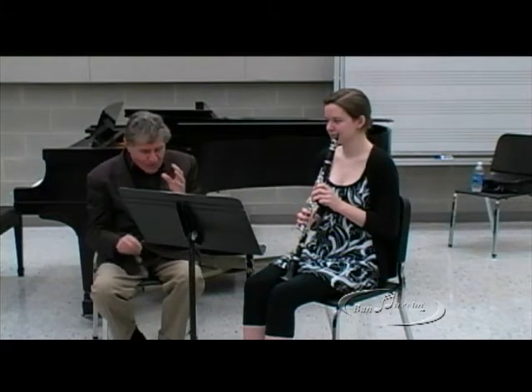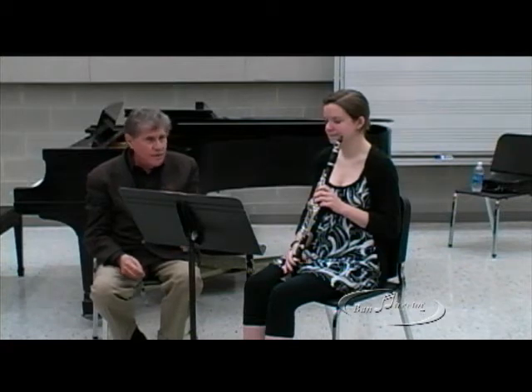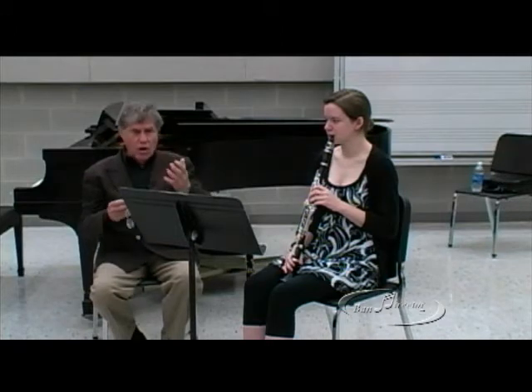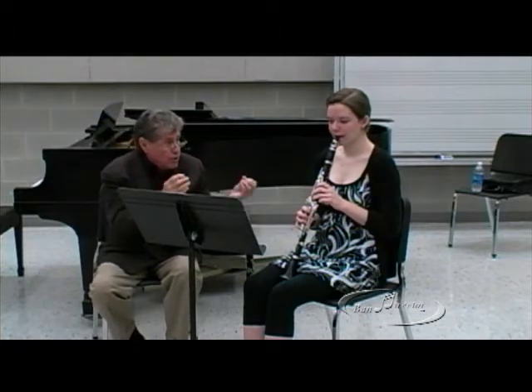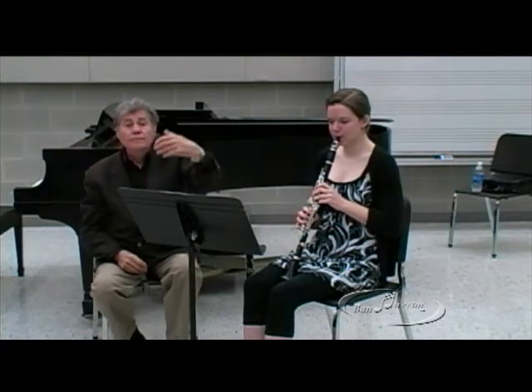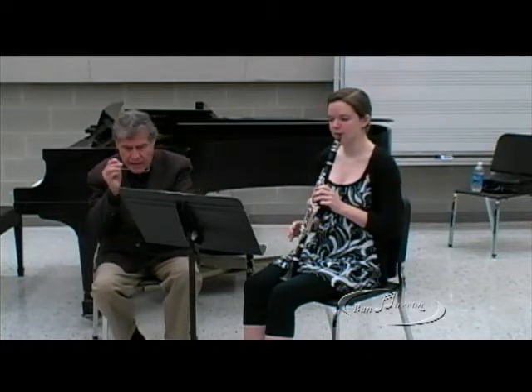I can't overemphasize that the idea of most music begins with the first note. Take for instance the Mozart Trio — the Kegelstatt, the E-flat trio for clarinet, viola, and piano. The first note is everything. Always the first note. Can't get better than that.